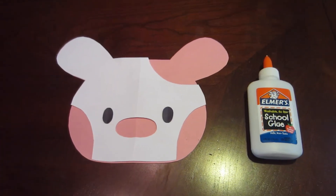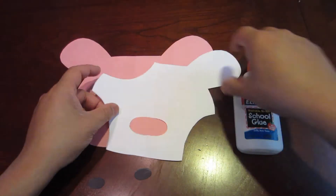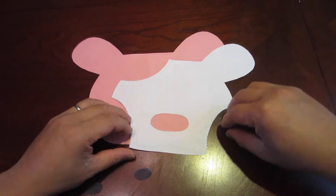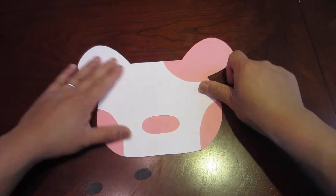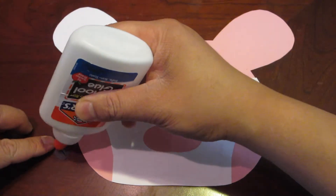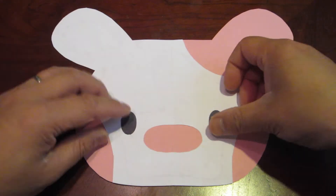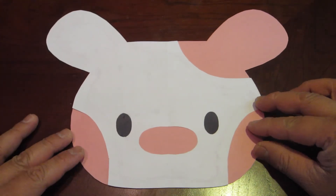Alright, the best part — let's start gluing. Start with your top layer of face, then the eyes. Once done, you should have a cute looking Hello Puppy face.